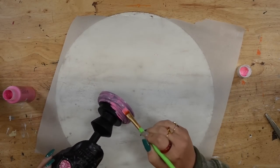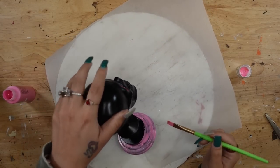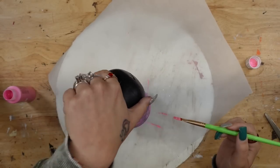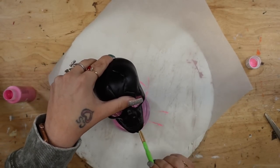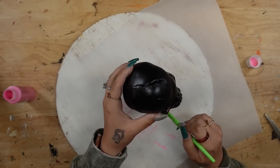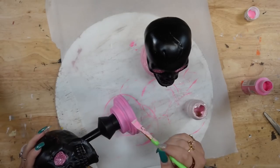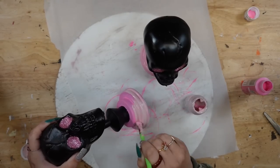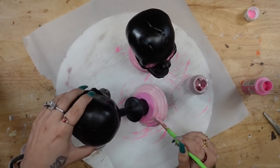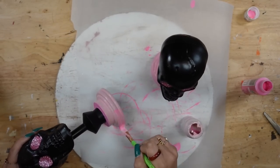Once my glitter was dry, I went ahead and painted the bottom of the skull heads with some acrylic paint — I believe this color is called bubblegum, and I got it at Walmart. Hindsight is 20-20: I should have painted the bottom with some white Waverly chalk paint first and then gone over it with the acrylic paint. But you live and you learn. So once I did two coats of the acrylic paint and let it dry in between coats, then I got the idea to make these bottom pieces kind of like an ombre effect.